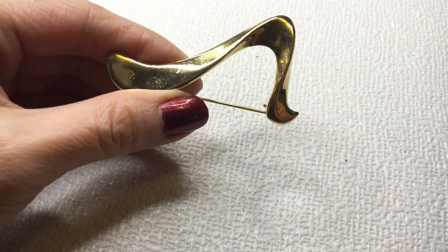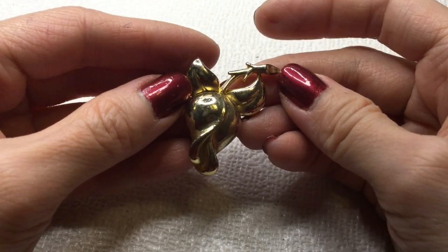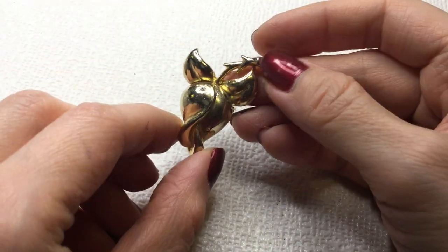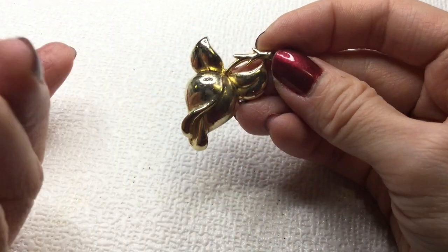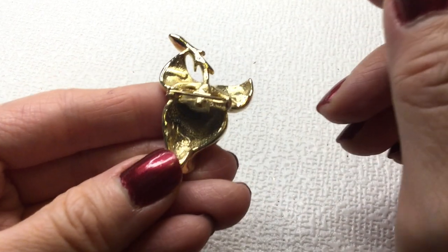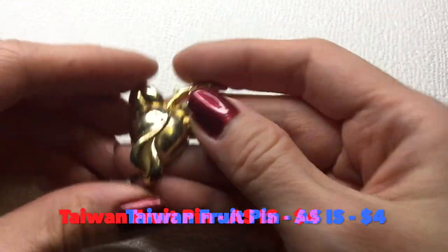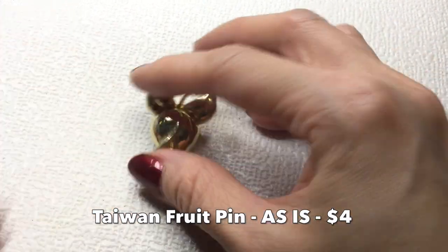And we have this swash brooch — there's some wear on the gold plating. We'll just do two dollars on this. Then we have what I think is some sort of fruit — this is a teeny tiny one and it says 'Taiwan' right there. It's cute. Let's do five dollars on that one.